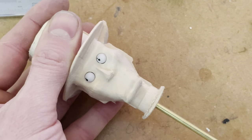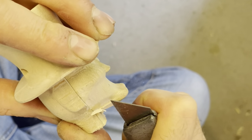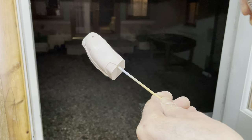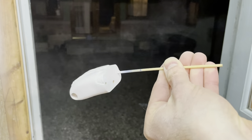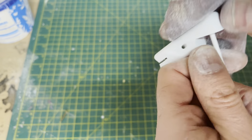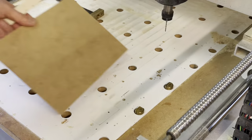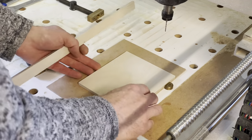My next step was to carve out the remaining detail of the head where the CNC machine could not reach due to undercut. I sanded down all the remaining sculpted parts to a good finish and applied three coats of primer, 12 hours apart, sanding between each coat for a smooth finish. I then set to work making the rest of the components.